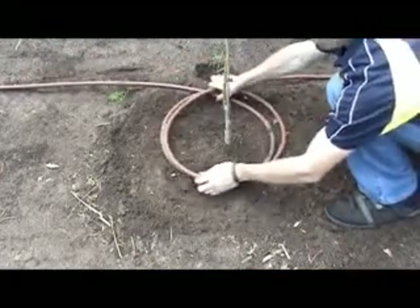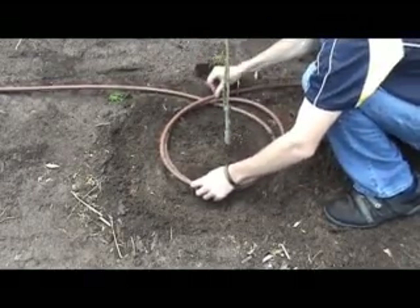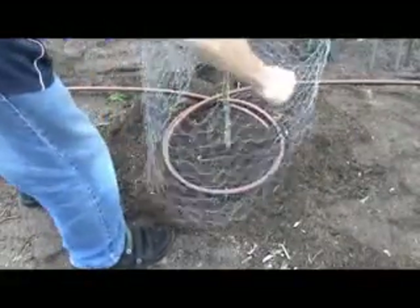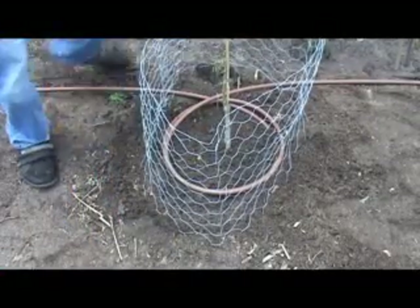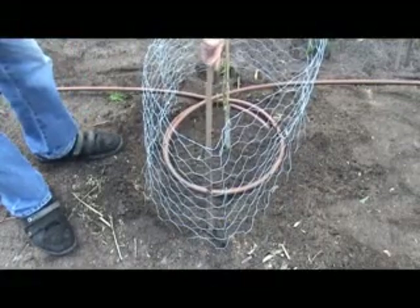I also have drip irrigation, so just loop that back over the top. And if you see wire around my trees, the only reason I've got that is to stop chickens getting in. If there's good soil, no doubt there'll be worms — I found some just digging around today. The chickens will find them no matter what, so if you've got chickens, just put a little fence around your trees and that'll stop them getting in and digging up your plants.